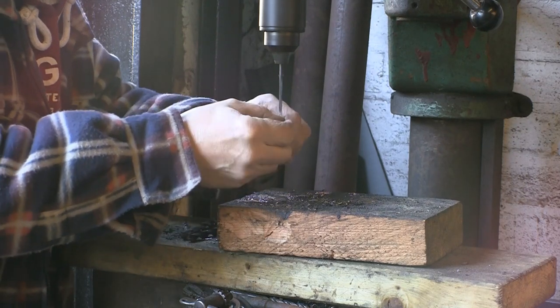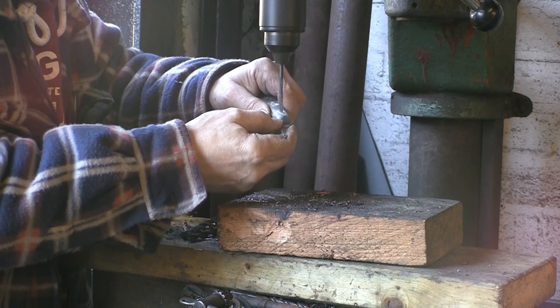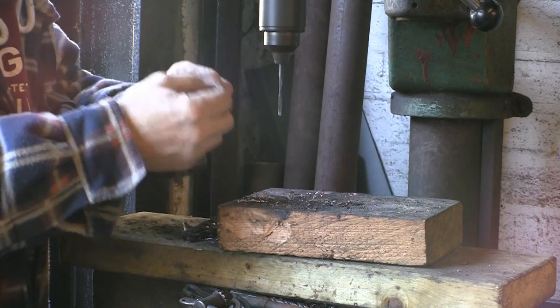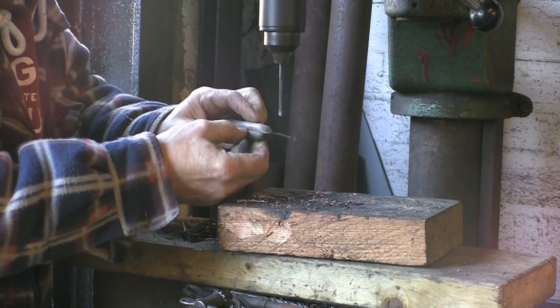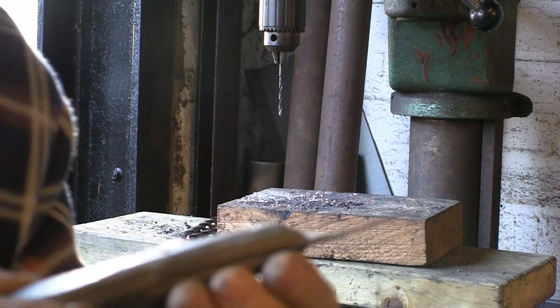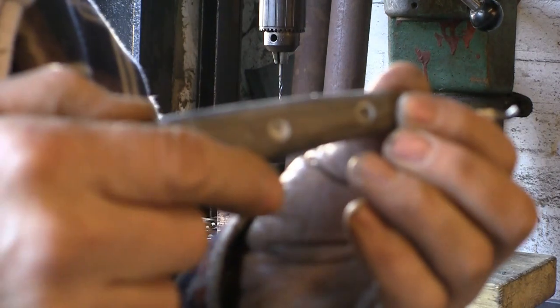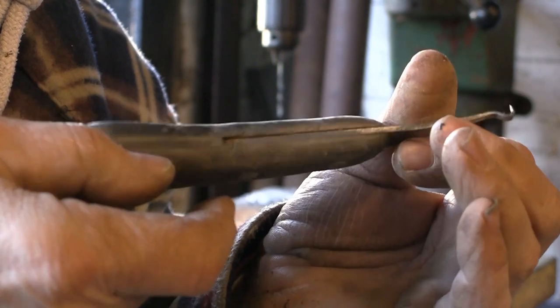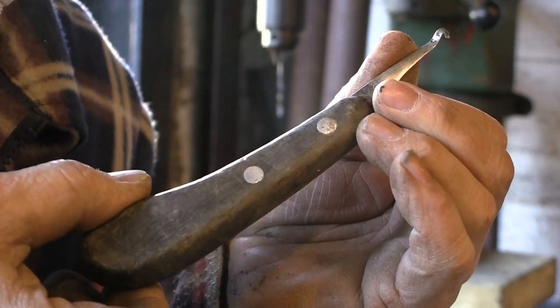I might need a slightly bigger drill, and I might be able to do it just by jiggling this about a bit. Yeah, that's knocked the top off that one. And you can see if it will focus — yeah, that's knocked the top off one. Not quite the other, so we can see if we can punch them out.